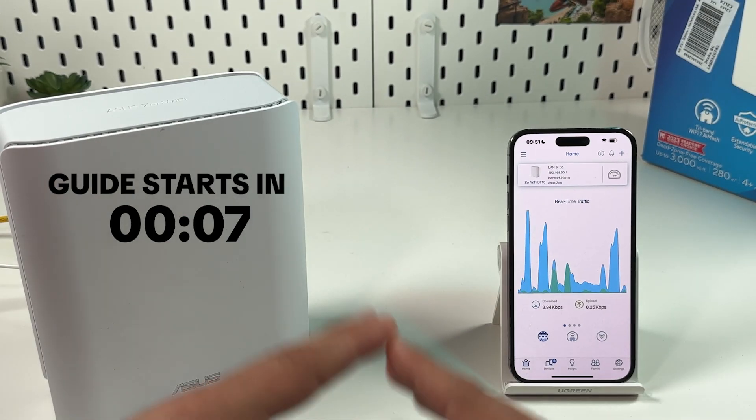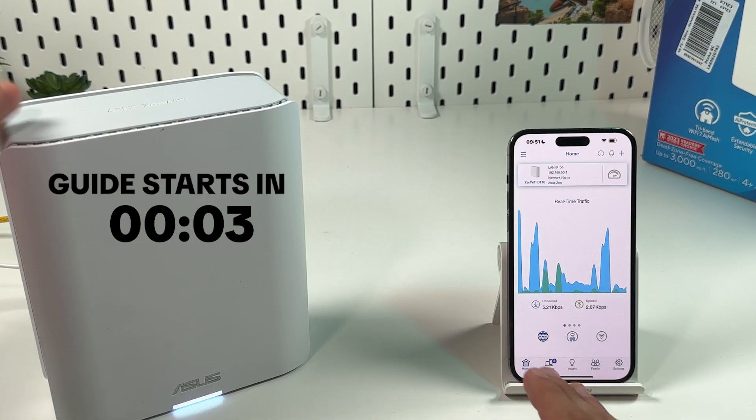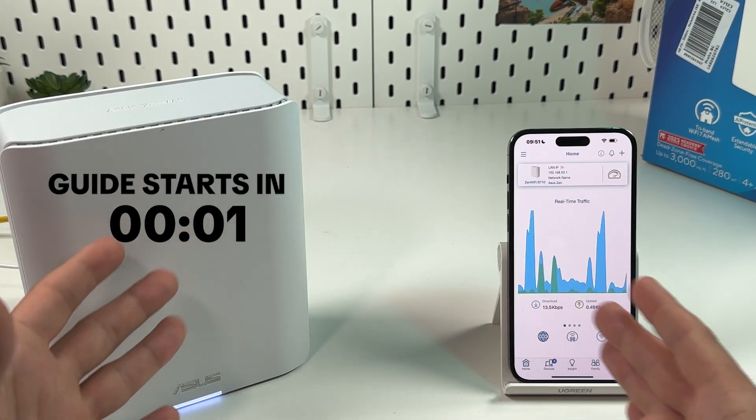Hi everyone! In this video I will show you the easiest way to set up a Wi-Fi network on the ASUS Zen Wi-Fi BT-10. Let's get into it right now.